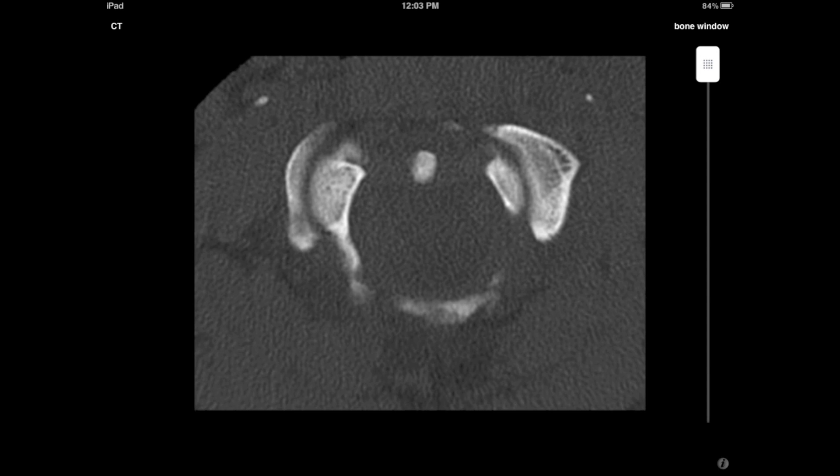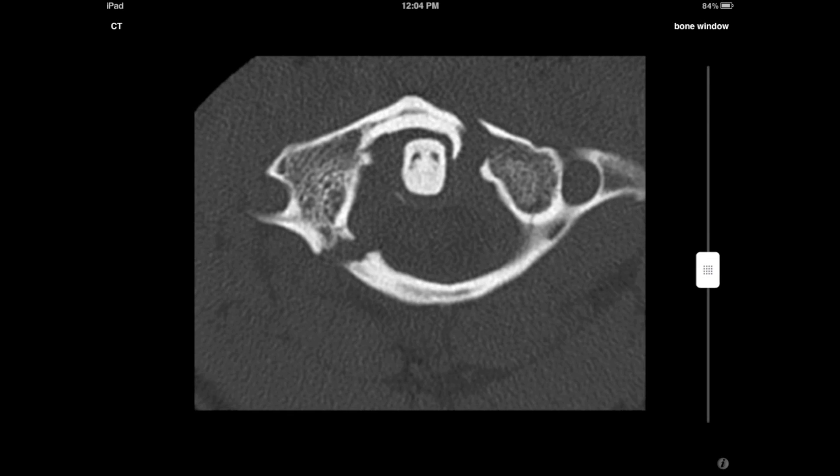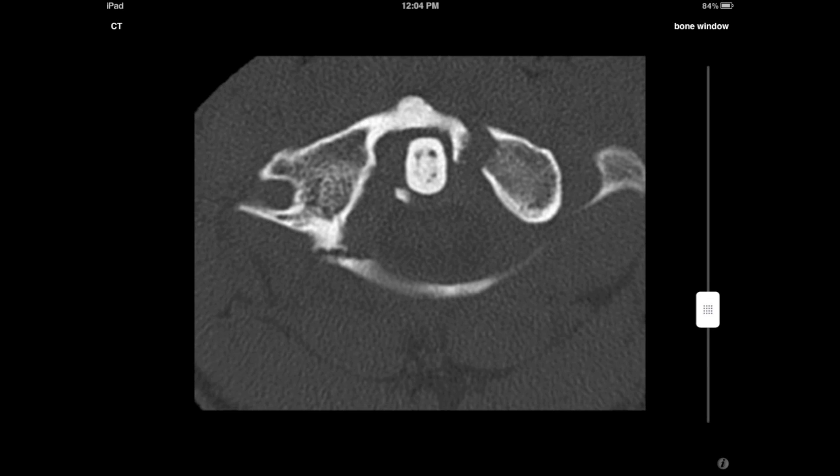Now the only way that can happen is if the arch of C1 is broken in two spots. You can see here on the CT that that is in fact the case. We can clearly see a fracture line both through the posterior arch and a fracture line here through the anterior arch.